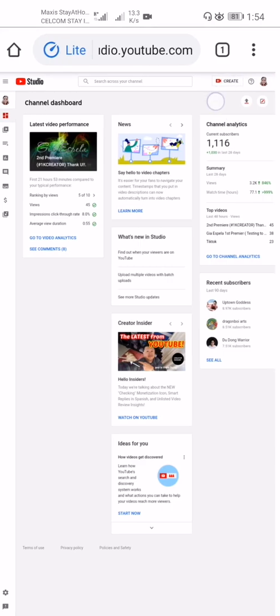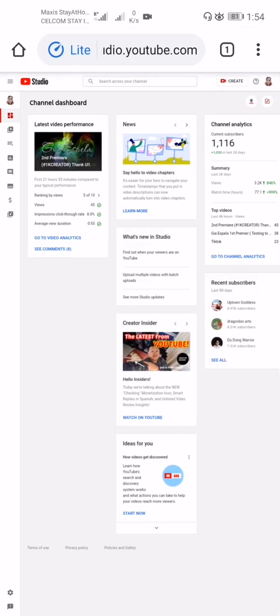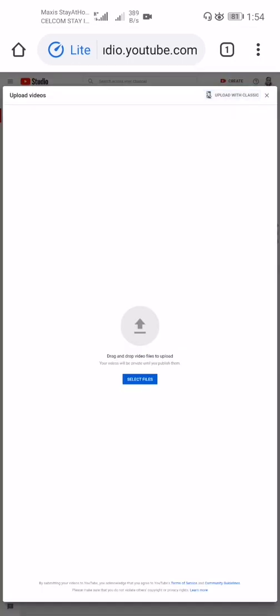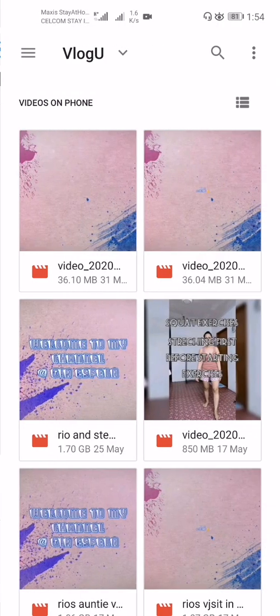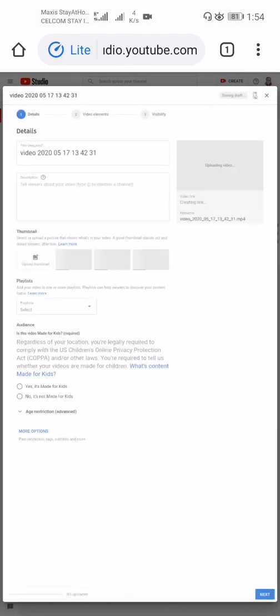Once you are in the channel dashboard, you will see the create icon at the top. Just press the create button and select Upload Video. It will say: drag and drop video files to upload — your videos will be private until you publish them. Select the file you want to upload.